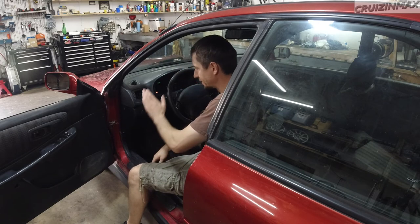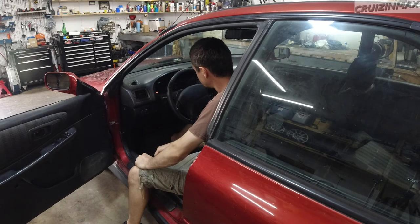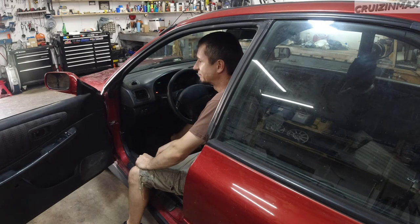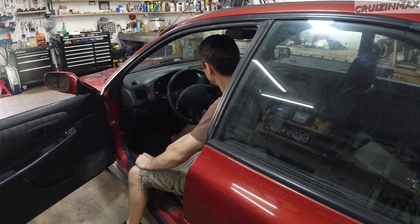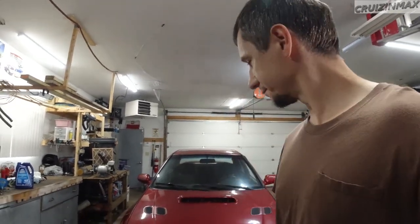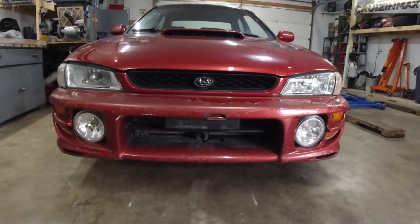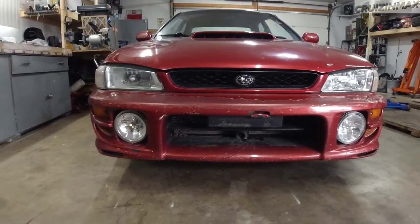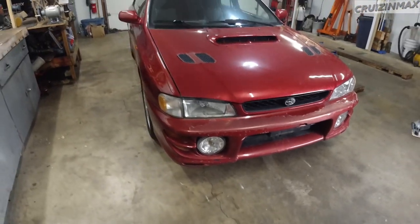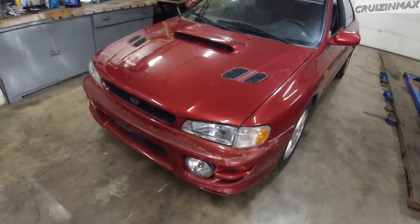Guys! Another Subaru! Yes! Hey guys, got another Subaru in the house. This time it's an 01 RS 2.5, 5 speed. Check it out. I always liked the front of these cars - well, all of it. Most likely the coolest Impreza ever.